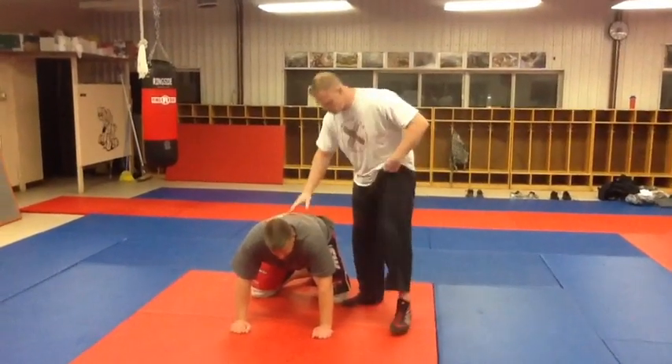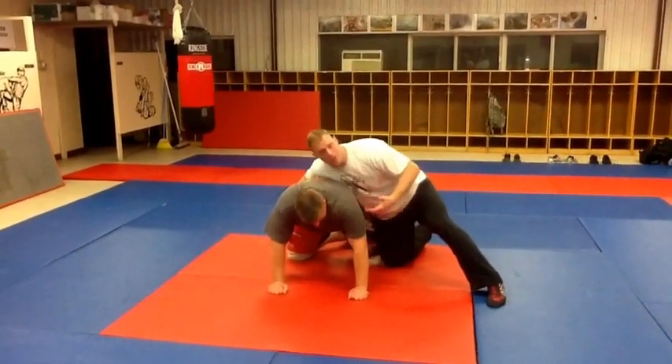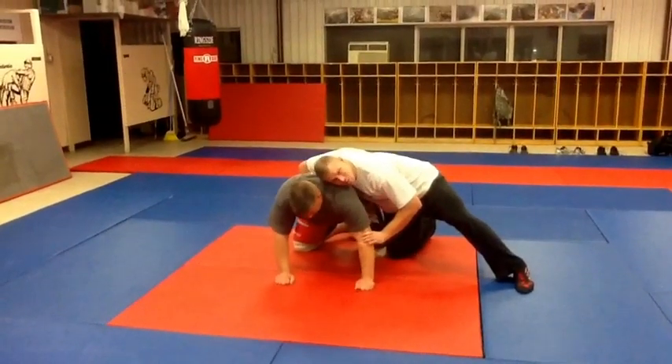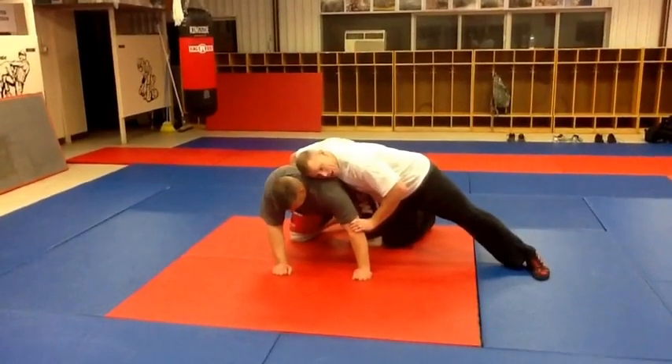All right, guys, today we're going to attack the corner position. I'm going to start off in a typical position — my favorite position is just a spiral. I'm here, my hand's a little deep, and I'm driving in. I'm not going too deep. My hand's just inside his hip flexor and his groin. Just a classic grip on the elbow, and I'm driving in, making him carry my weight.